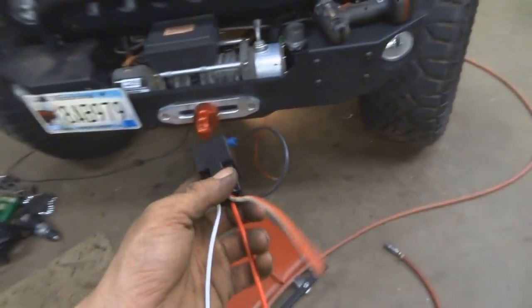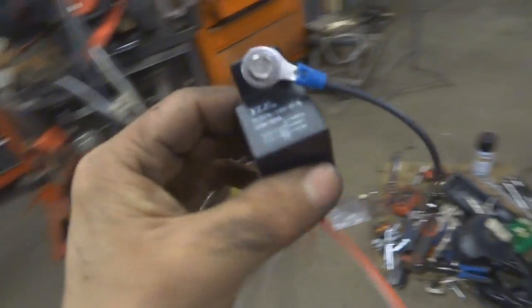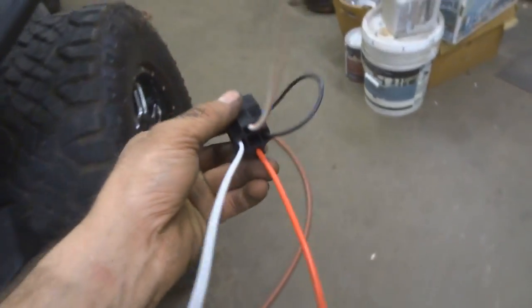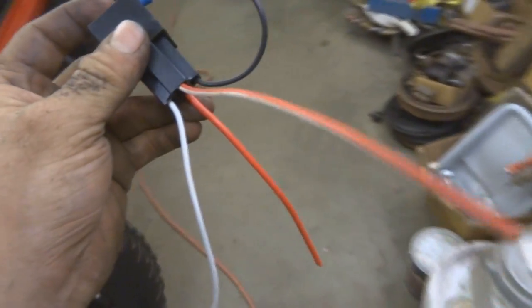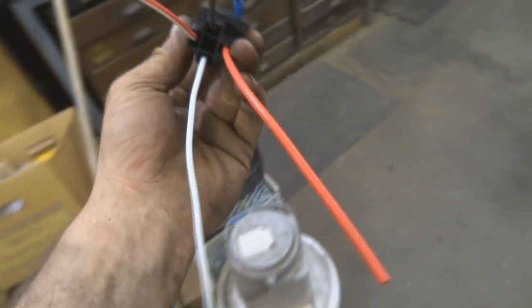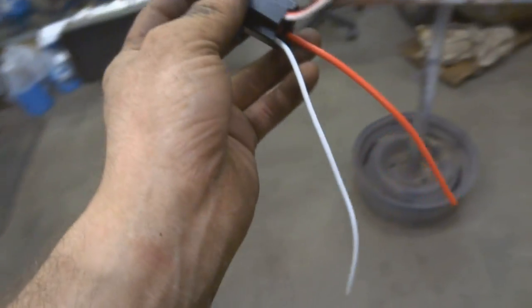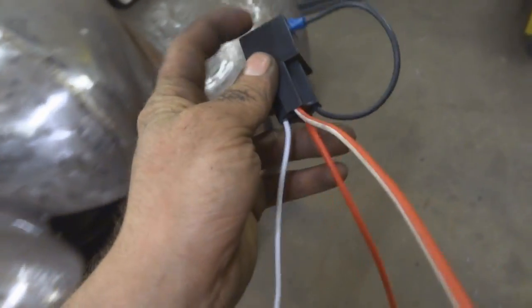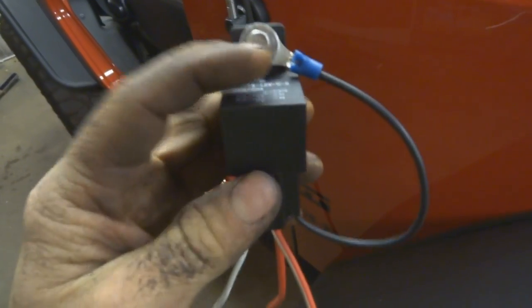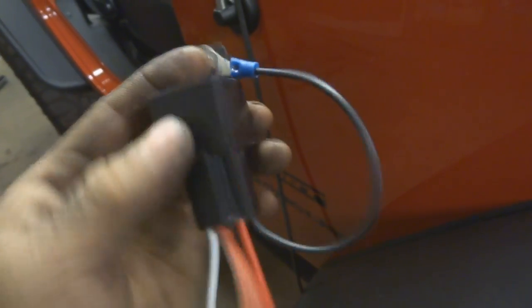Right now I'm working on the wiring for the train horn and compressor setup. Here is the relay — a Bosch 40 relay. Black is ground, the red-stripe wire is power to the compressor, the normal red is power in, and the white is the switch. When you hit a switch it sends a signal to pass the main power through. First, the easiest step: put the ground here — I almost always screw these into the frame since that's always the ground.